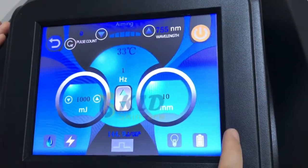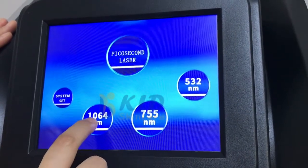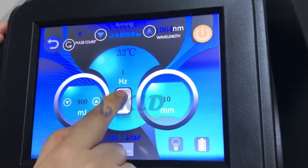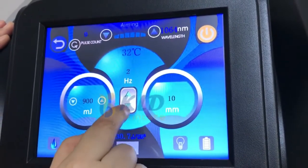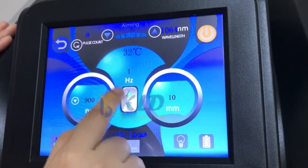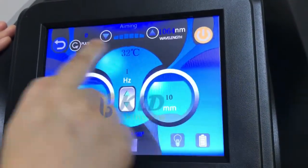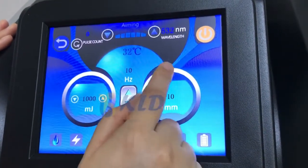In the back, when you use the 1064 laser head, click into it. Frequency maximum is 10 — 10 is very fast. Normally you can set 4 or 5. In the beginning you can use 1 to test the treatment, and then click Start. This is for red tattoos and pigmentation.